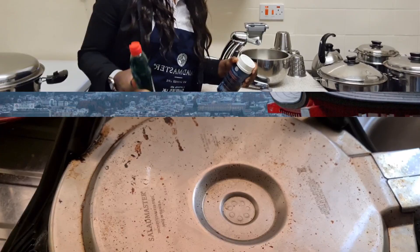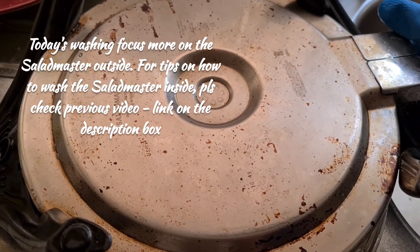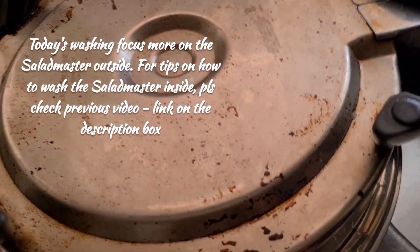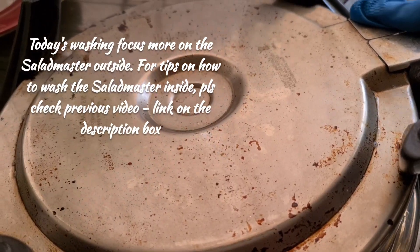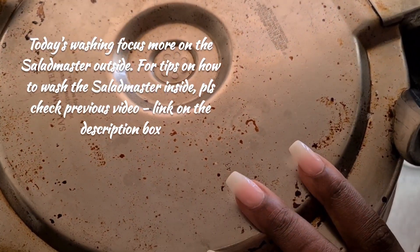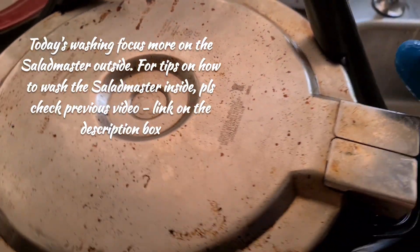So come on then, let's do it. So here today we are just here to do customer service for one of our customers. And here is the Salad Master - it's actually dirty, in and out. And I've just tried to clean off the inside, and now this is the outside.